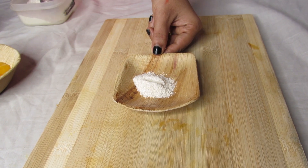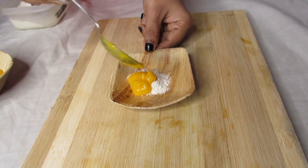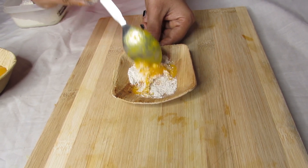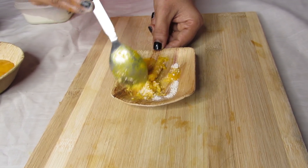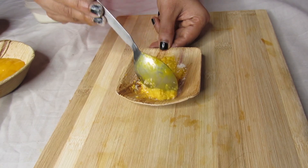This is the first step of scrubbing. We will add 1 teaspoon of oats, 1 spoon of mango pulp, and 1 spoon of olive oil. Let's scrub the face.